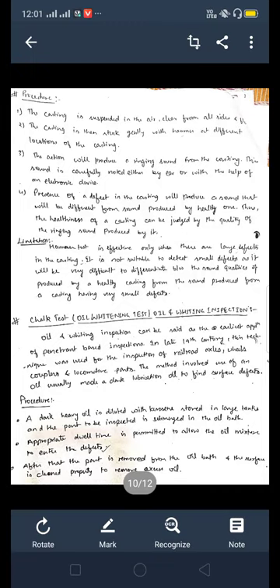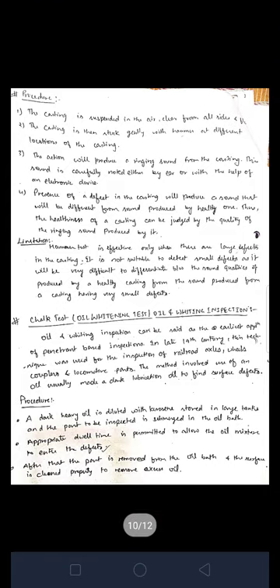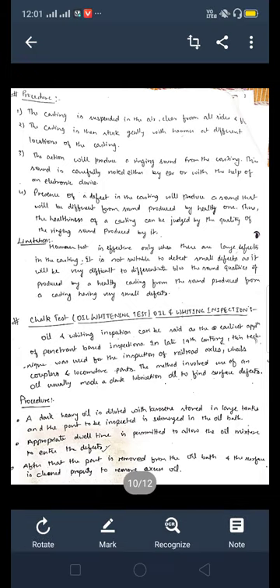This is the procedure for ringing testing. There are four major points involved. The first point is casting and suspending the air cleaner. From the first step of this project, we have to check the casting and detect defects. We have to clean the casting defects using air and water. The second point is the casting is struck gently with a hammer — this is the hammering characteristic.